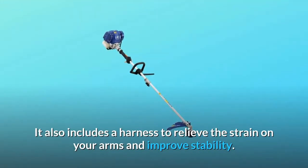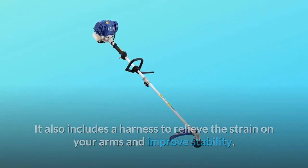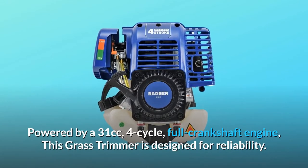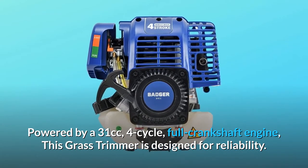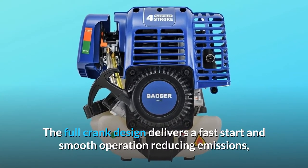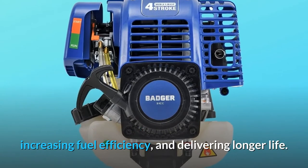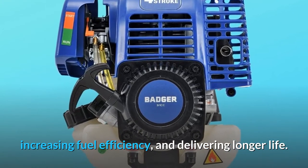It also includes a harness to relieve the strain on your arms and improve stability. Powered by a 31cc, 4-cycle, full-crankshaft engine, this grass trimmer is designed for reliability. The full-crank design delivers a fast start and smooth operation, reducing emissions, increasing fuel efficiency, and delivering longer life.